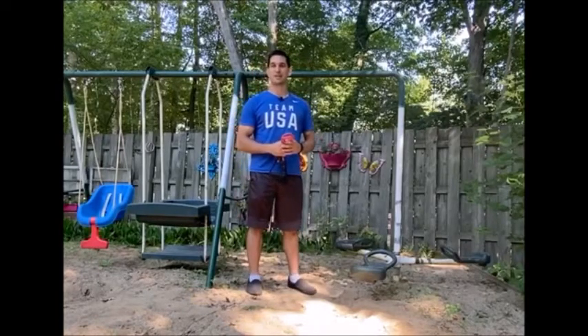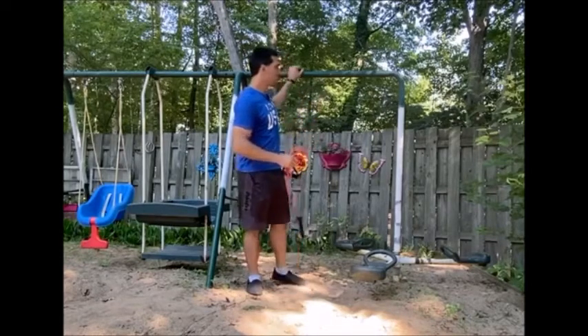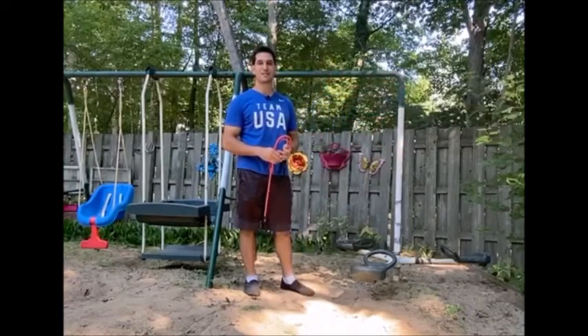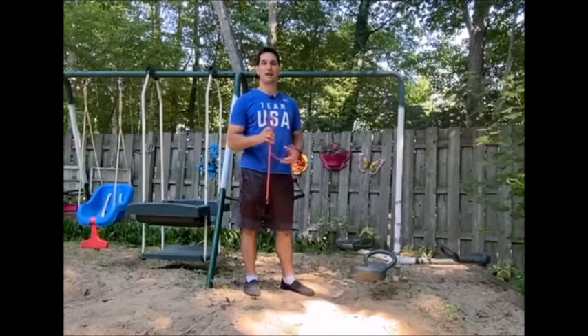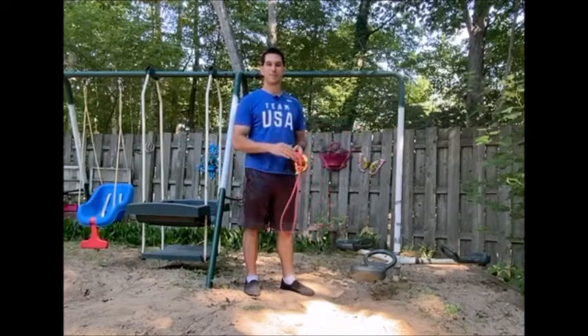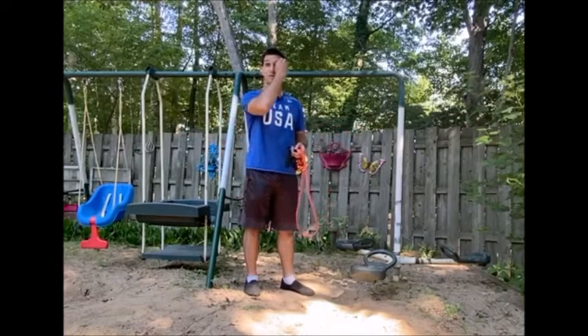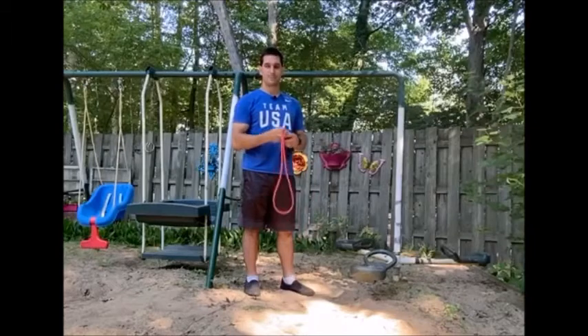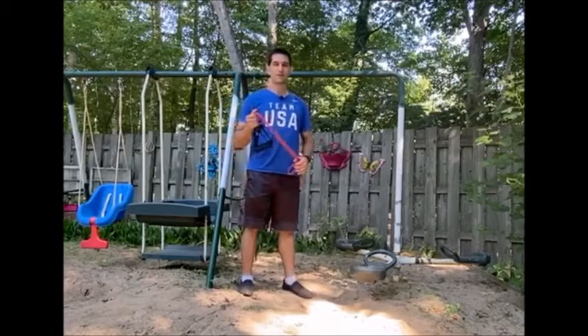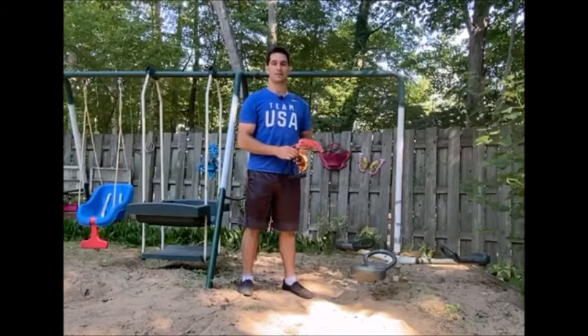I'm outside right now enjoying the sunshine. I've got a resistance band and I'm standing next to a swing set. Whatever you have to work out with, wherever you are — if you've got a resistance band and something sturdy to wrap the band around or toss the band over, maybe a door anchor, you're good. I'm going to show you some really cool exercises. We'll work upper body first, then a couple of leg exercises, and at the end I'll talk about mixing them together.